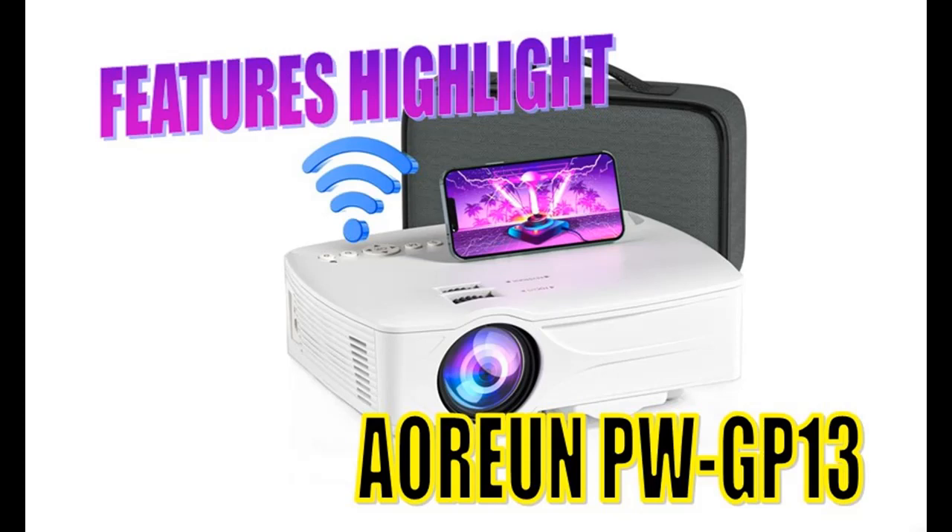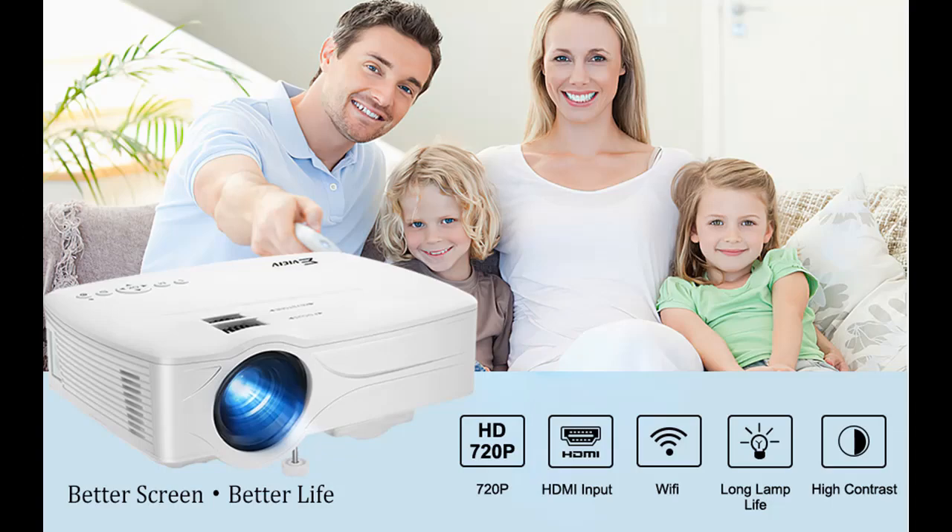Introducing the features of the Aoreun PWGP13 Wi-Fi Mini Projector. You can find it here, and shop from a wide selection of devices in different configurations for your needs, with the ability to filter by specification, type, brand, and more.